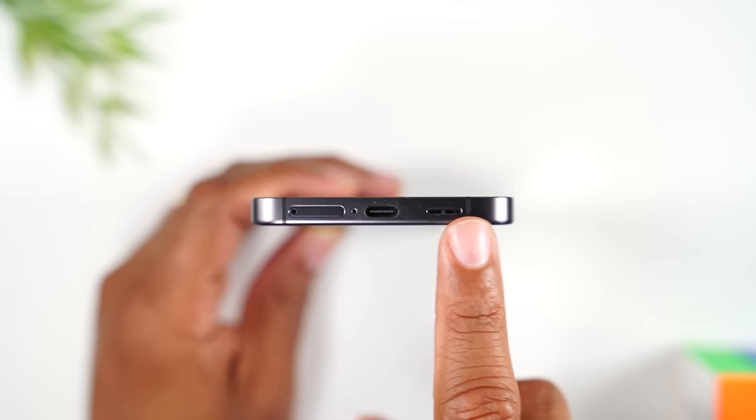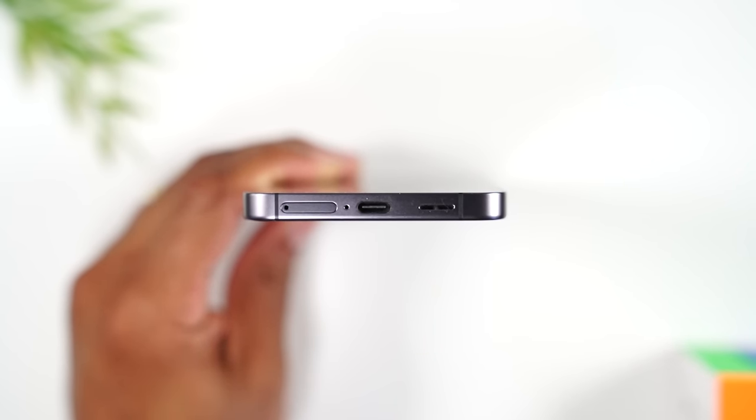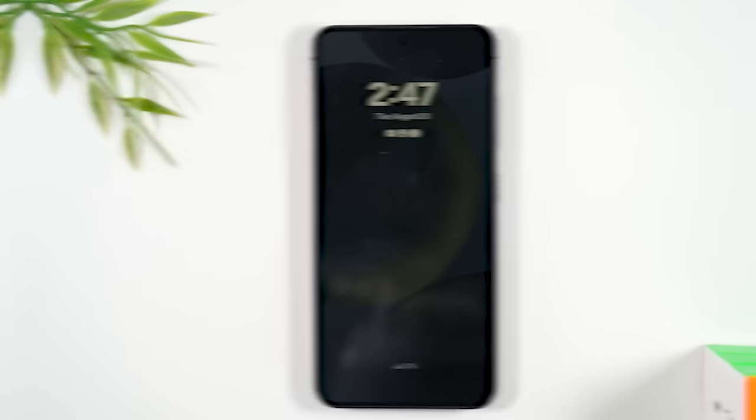You'll also notice there's no headphone jack. They sell adapters that let you plug into the Type C charging port so you can plug in traditional headphones, or they sell Type C headphones. I'll have a couple of those pop up on screen as recommendations.